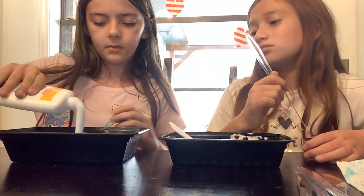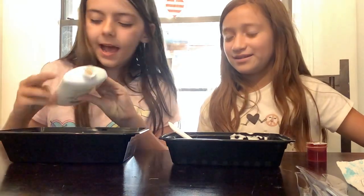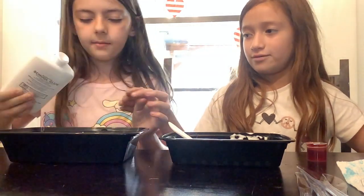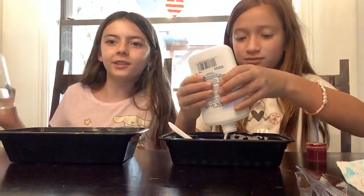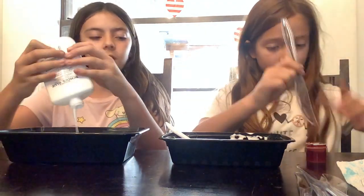I want it to be a nice unicorn blue color. Okay, that looks like a unicorn color! That's good, that's enough. Now you can use the rest. We're using borax, which I've never used before, so this is a very cool experience — and it works pretty good too. You don't need as much because it's really strong.